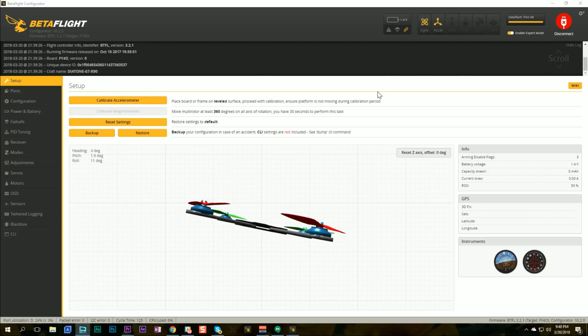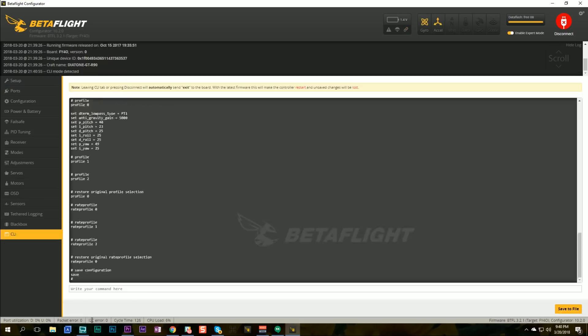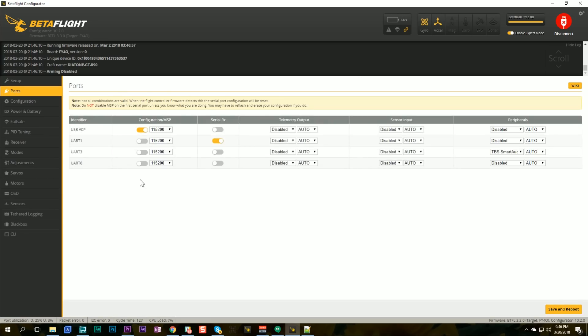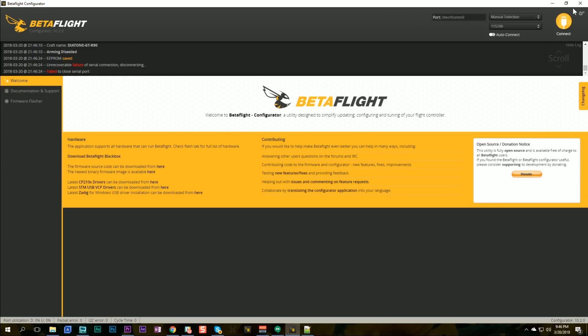Here I'm in Betaflight. My firmware version is 3.2.1, and I need to be on 3.3 in order to use this feature, so I'll do a quick upgrade. Then I'll go to the ports tab and on UART 6 — the one spare UART I'm not using — I'm going to choose the peripheral RunCam device, and that's this type of device. And then it should just freaking work.